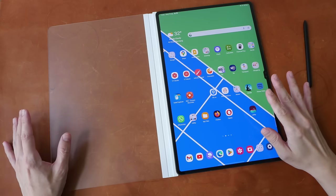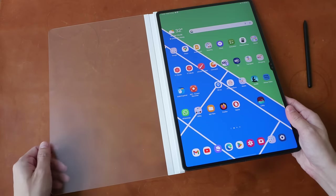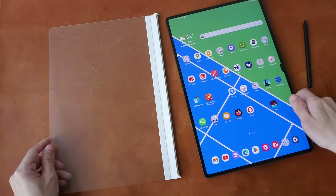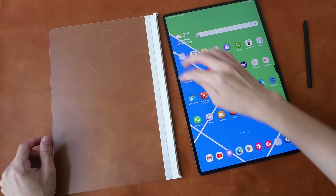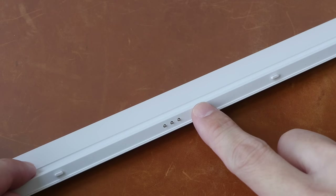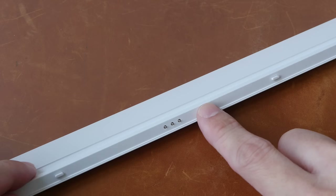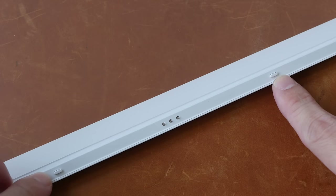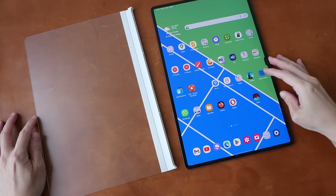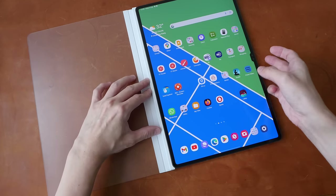The nice thing about this screen protector is it's removable or detachable, so if you don't need it you can remove it. The magnets are quite strong. Looking at the bottom, this connector will let the tablet know that a screen protector is attached, and the tablet will recommend you increase the touch sensitivity. There are also two extrusions here to match the two holes on the bottom of the tablet. The fitting is perfect — once you have the tablet close enough, they will snap together and the magnets are really strong.